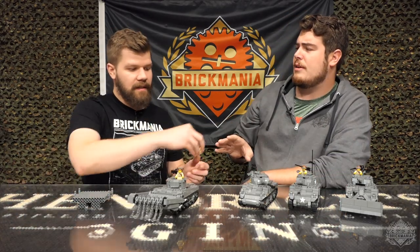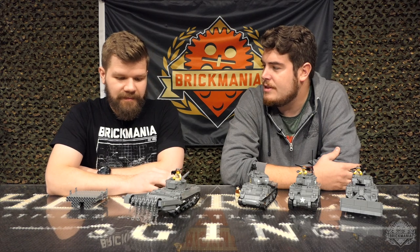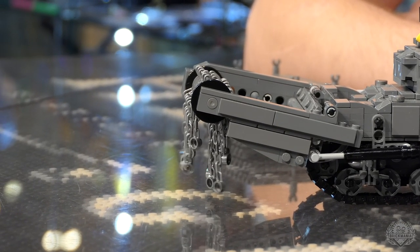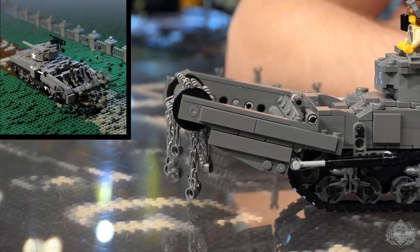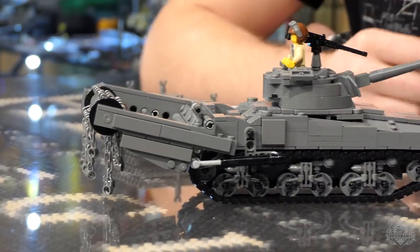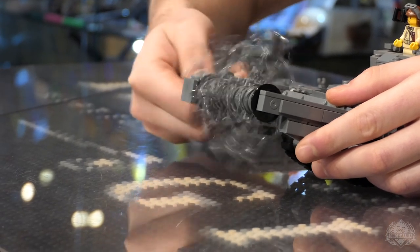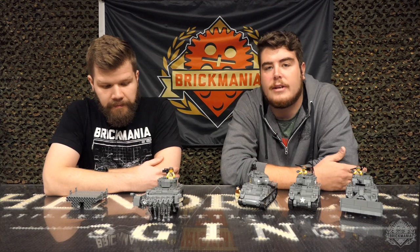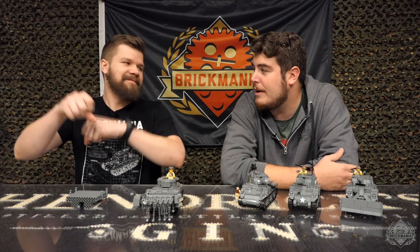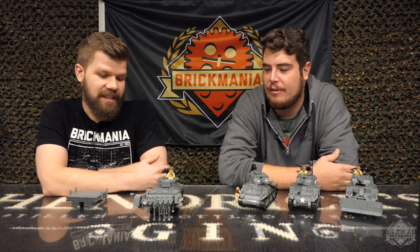And finally, the Mine Flail — I think this is the most recent add-on for the M4 Sherman that Brickmania has come out with. It's kind of hard to believe this was even really a thing. Like, how do we get rid of these mines? Well, let's send a couple of tanks up front of the convoy with these big Mine Flails on them and just blow them up. They would run these with the turret facing backwards, just so you don't get dirt and debris down the barrel. We have a little animation of the Mine Flail going. It takes a little bit to get going, but it does have good playability — you can hand-crank it. The real Mine Flail obviously did not have a handle to be hand-cranked, but that's just the playability. You still want to be able to have fun with it.